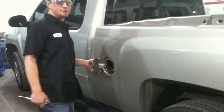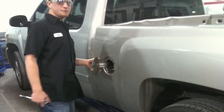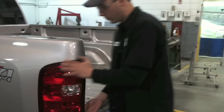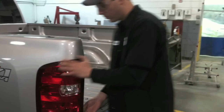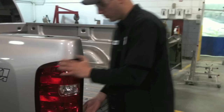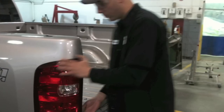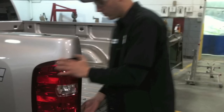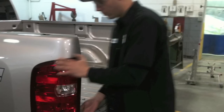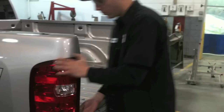We also need to take the tail lights out along with the wiring, because all the wiring will stay with the frame. When we lift the bed off, we don't want to get caught up in the wires and damage them, so we're going to take the tail lights out and drop the wiring so we can pull the bed off.